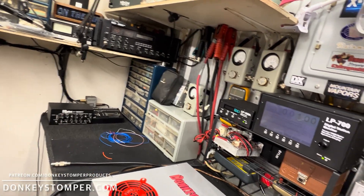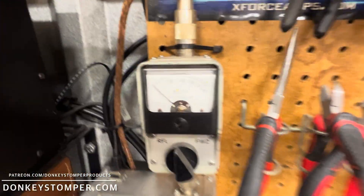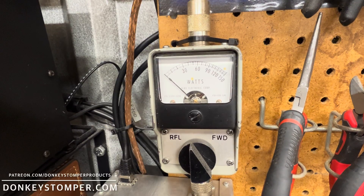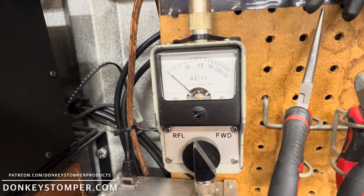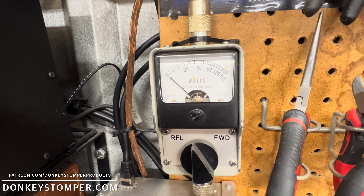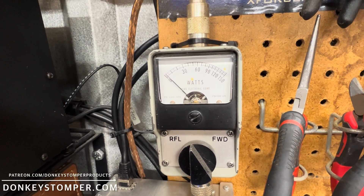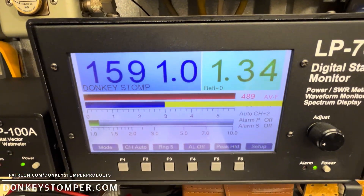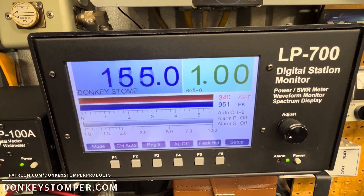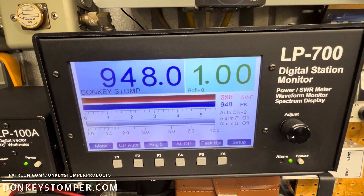We'll start out by looking at SWR straight through, like we do. Input tune — look at that, look at that. Ain't that good? It's almost zero. There's a 99 drive — six pill, 99 drive.